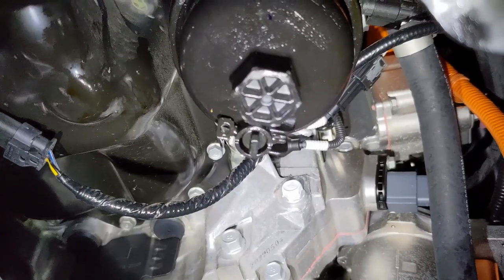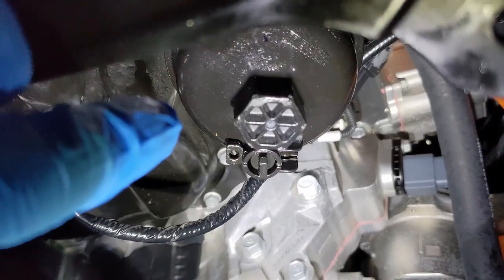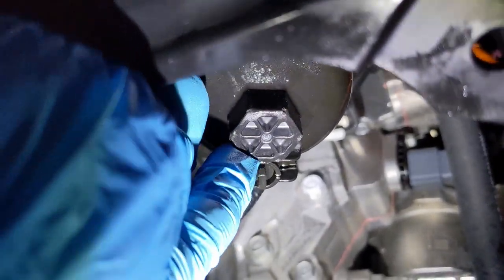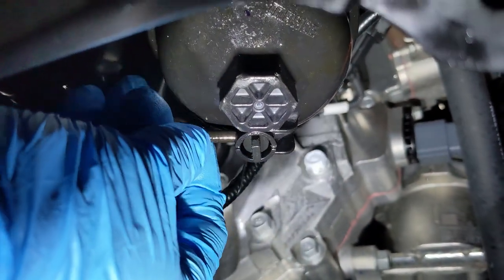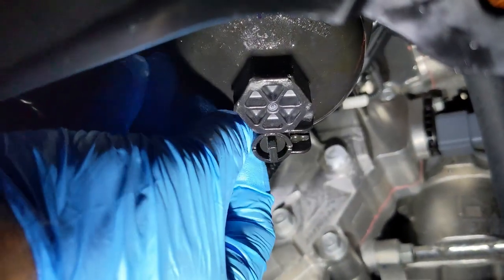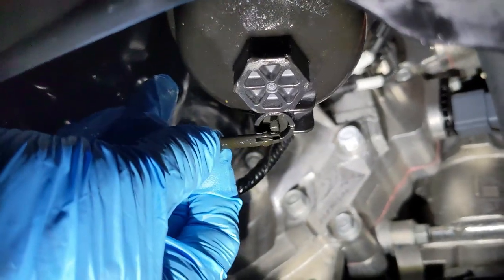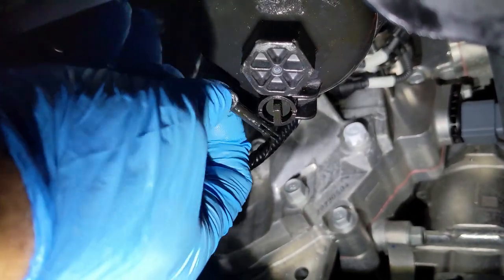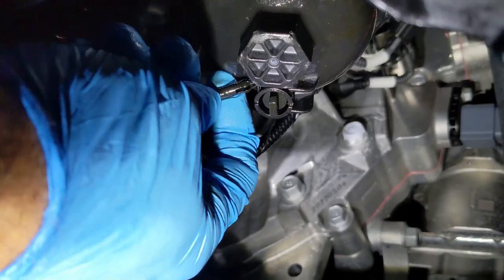Once you have drained the oil and you're ready to get the filter off, this is the housing right here. One nice thing is there's a little drain plug — there's a little pin up here. If you pull this out at the top, then you can pull this tab down, and when you pull that tab down it's going to release any oil that's still in the filter housing. That way you don't make a mess as you're trying to replace the filter.